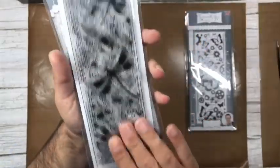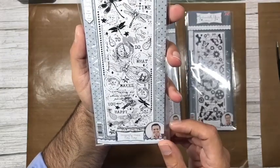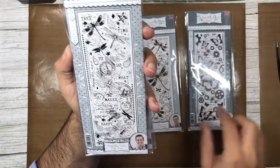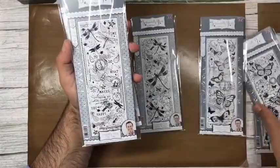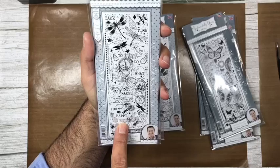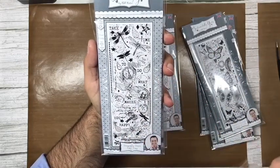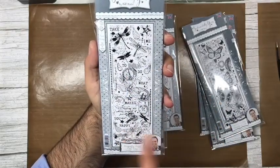Then you have Take Time, which has paisley, stars, postmarks, and postage stamps — the sentiment says 'take time to do what makes you happy.' You can absolutely stamp this a second time and fussy cut the words to create unique sentiments — just 'take time,' or 'do what makes you happy,' and so on.